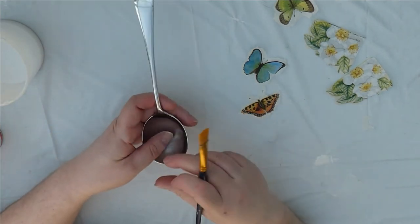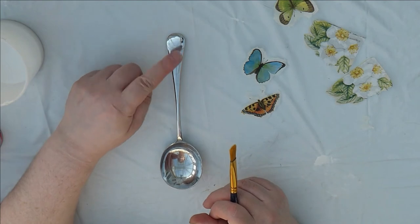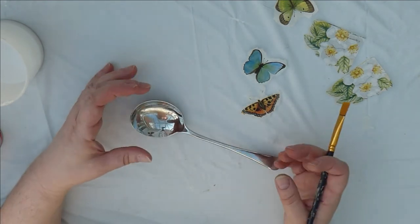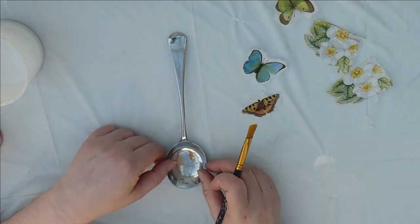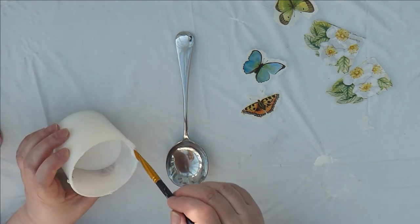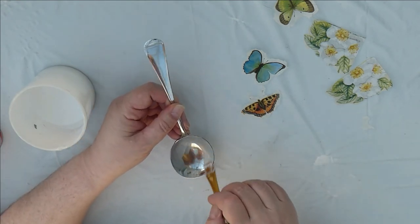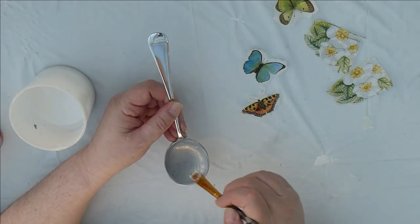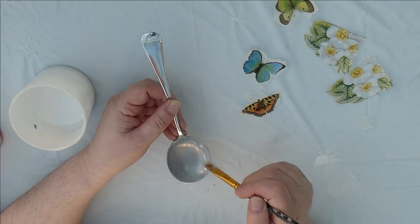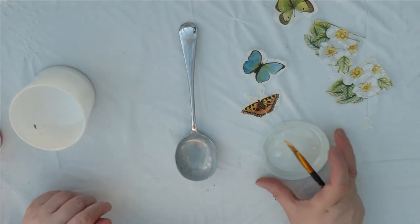I am going to hang mine up. I've tied some ribbon here and various laces and things and I'm going to hang them in a group somewhere. If you want to just have them laid about for decorative use it doesn't matter which way up, but I want mine to be displayed this way up. I have actually tried decoupage glue and it doesn't work as well — it actually peels off quite easily.